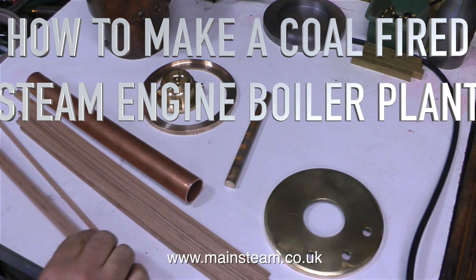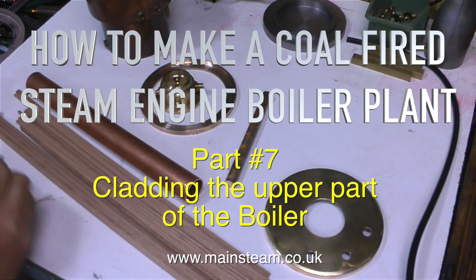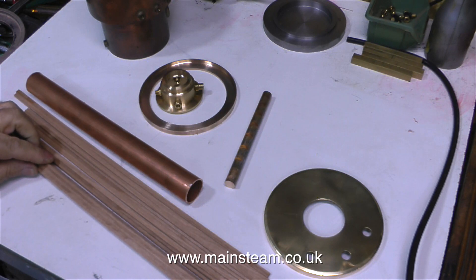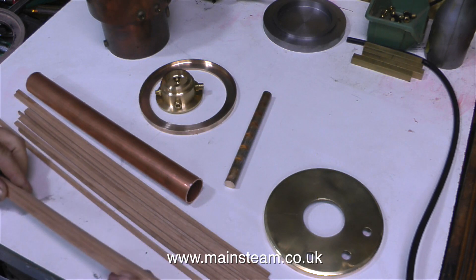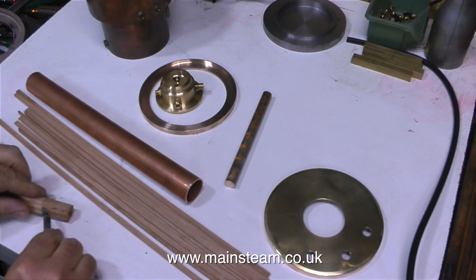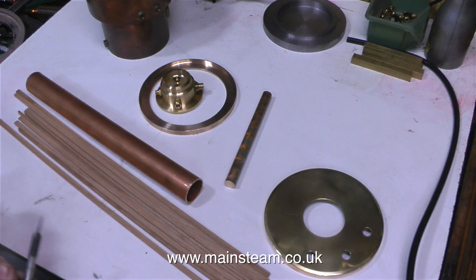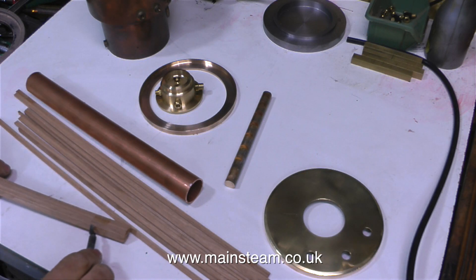This is part 7 of how to make a coal-fired steam engine boiler plant, and it's called cladding the upper part of the boiler. With the sad demise of most of the local model shops, I can no longer go into a model shop and buy some mahogany — I have to buy it online. And it's the same price as it used to be, but it's half the length, but such is life.